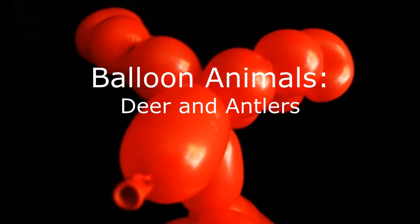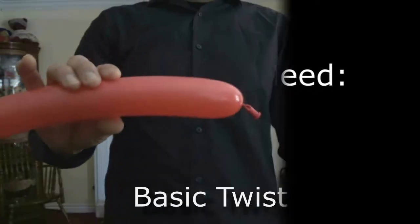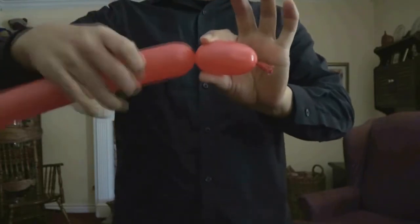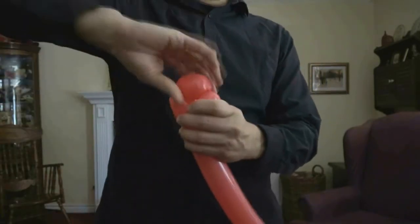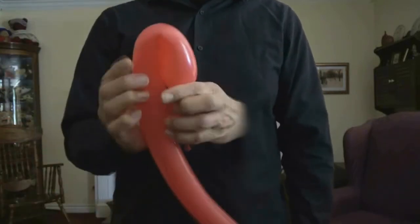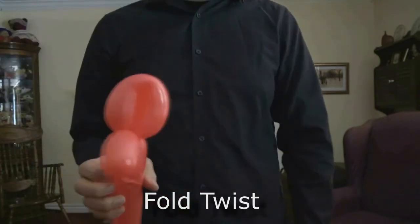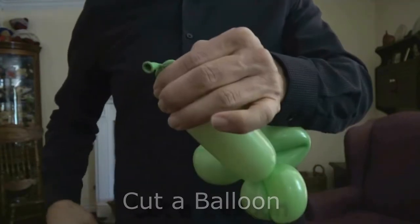Here's how to make balloon animals with antlers. You'll find our designs to be simple to quite complex. Here are the skills you'll need: a basic twist, a pinch twist, and you'll need to know how to cut down a balloon or rip it when you have excess balloon left over at the end. We have a video that teaches you how to do all of these techniques.